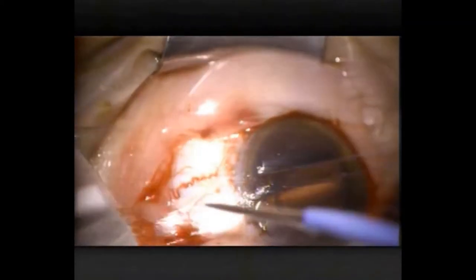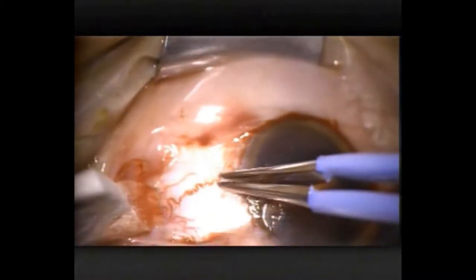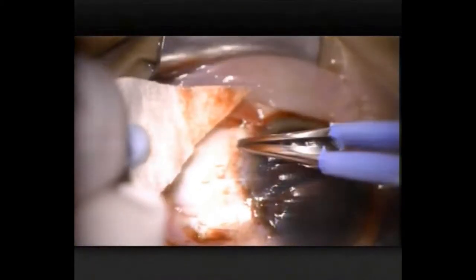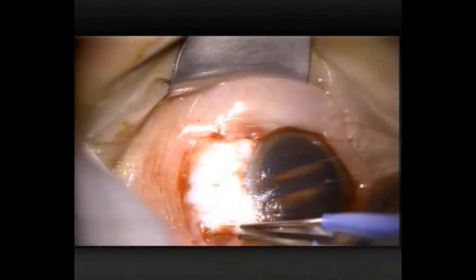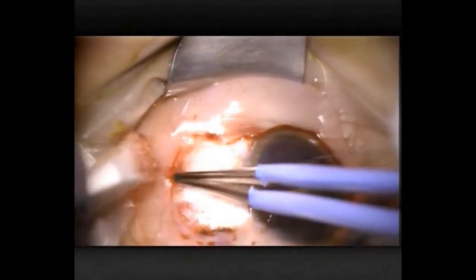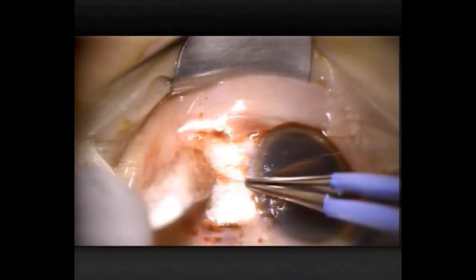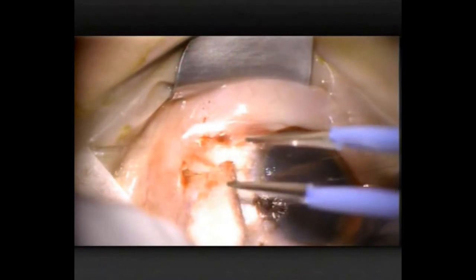Now for a bit of cautery. I like to have minimal hyperemia post-operatively, so all these slightly dilated vessels I'll cauterise. Obviously blood gets in the way if you're trying to see what you're doing during the surgery as well. Now I'm teasing out the vessels from that horizontal meridian and cauterising them too.